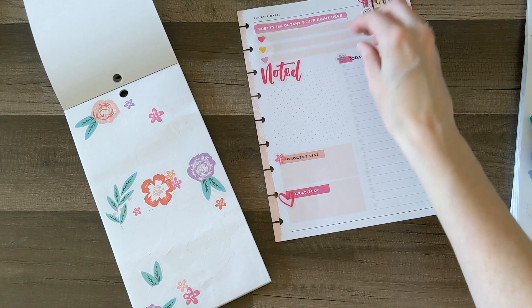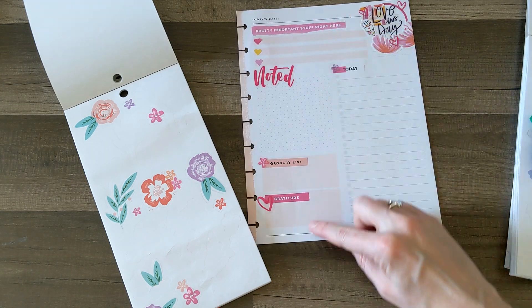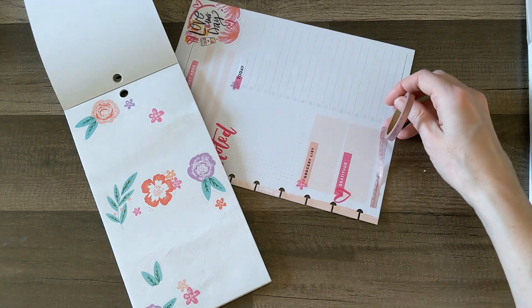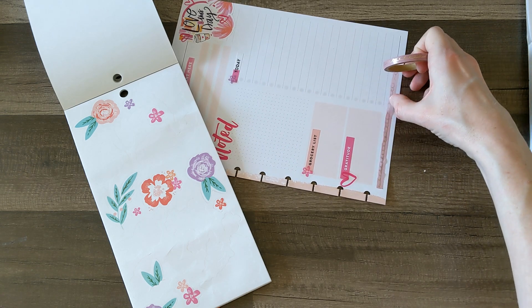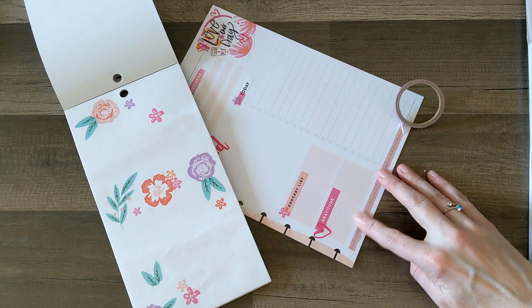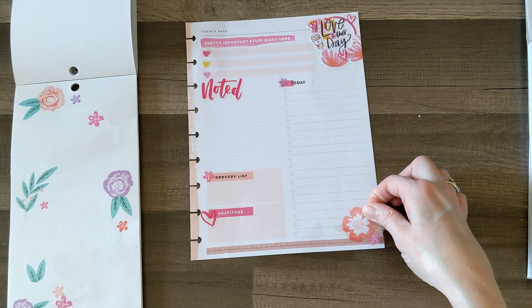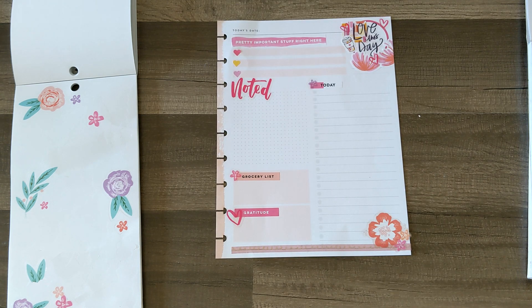I'll put this purple one right up here. I don't think I'm going to do washi across the top since it says 'Pretty Important Stuff,' but I'm still going to try to get some washi across the bottom. I love this washi so much — it's pale pink with a gold squiggled lines pattern. It's so cute. I got the washi down and now I'm going to put this big floral right here and search for a quote to put on top of it, and then I think it will be good.